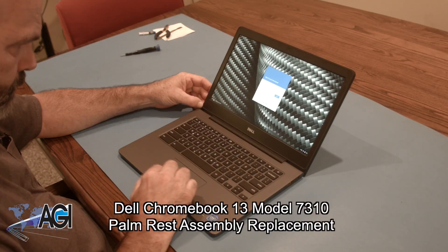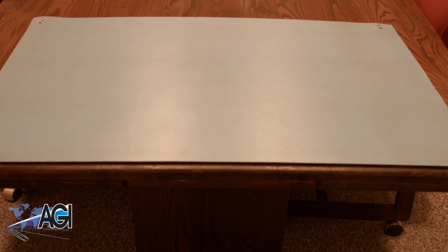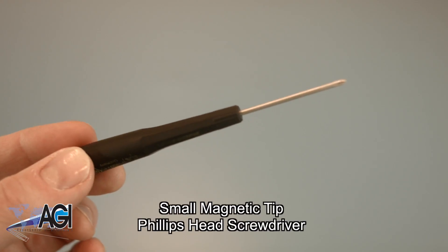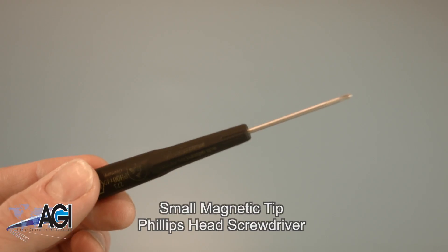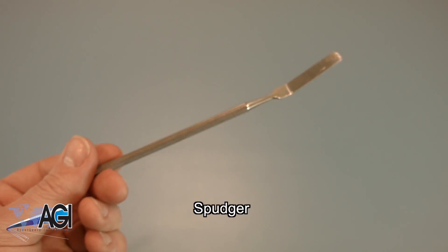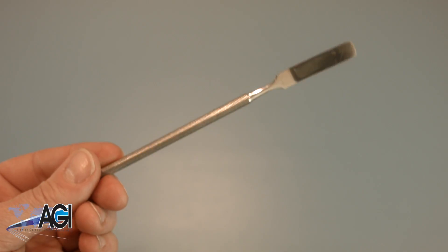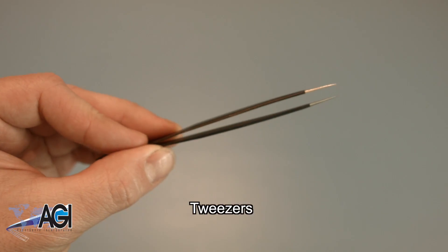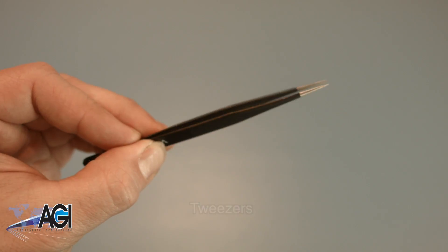First, you will need a few tools. An anti-static mat is recommended to prevent electrostatic discharge, which can damage electronic parts. A small magnetic tip Phillips head screwdriver will be necessary for this replacement. A spudger will also come in handy during this replacement — you can use either plastic or metal, whichever you prefer. If you have tweezers, you might also want to have them handy, as they may be useful when dealing with small parts.